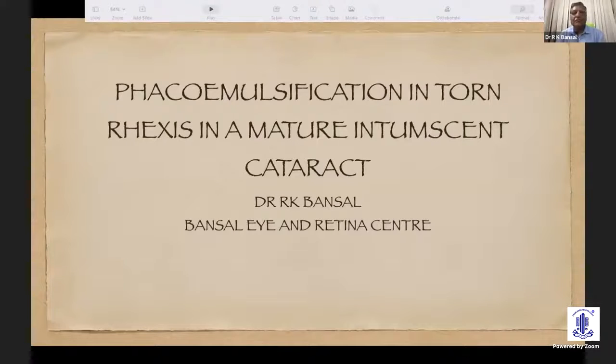Thank you, Dr. Chitra, for a wonderful introduction. And thank you, ARC, for giving me this opportunity. As mentioned, I am going to talk about phacoemulsification in a torn rexis whenever we face the problem of a mature intumescent cataract.